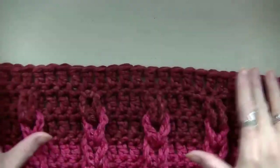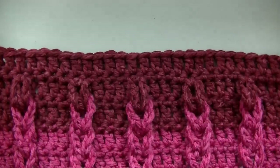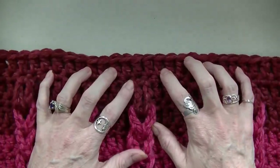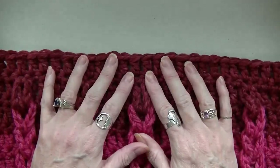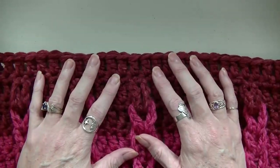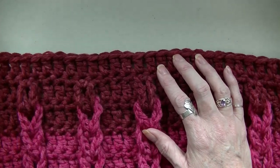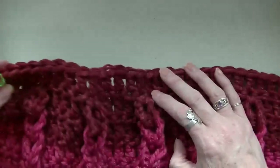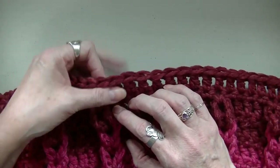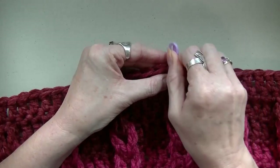So my double crochet row is done, and now what we're going to do is figure out the neckline. I started with 50 foundationless double crochets and I still have 50 at the end of this. Yours is going to be different because your sizing is probably going to be different. Half of 50 is 25, so we're going to find the middle. We're going to start counting: 1, 2, 3, 4, 5, 6, 7, 8, 9, 10, 11, 12, 13, 14, 15, 16, 17, 18, 19, 20, 21, 22, 23, 24, 25. This should be our middle.